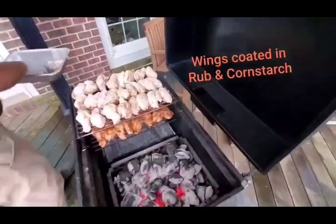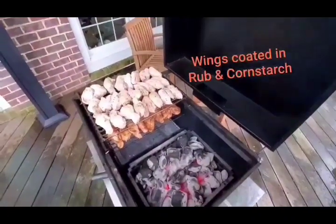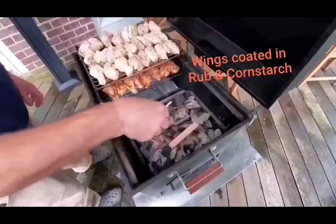These are seasoned differently than the first set — we've got cornstarch and some cluckalicious on the top and cajun on the bottom. We're just adding a couple of chunks of smoking wood. Today we're going to do some maple.